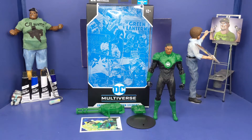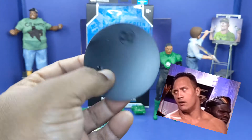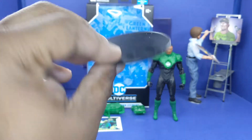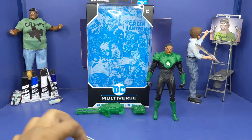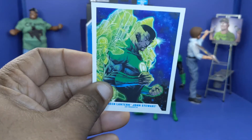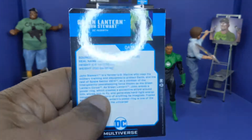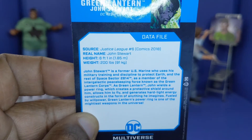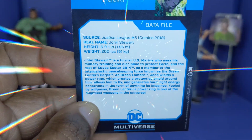You know, McFarlane Toys got the infamous black stand with the logo on it, as you can see — that's all it is. Next up, Jon comes with this card — the same image as on the back of the box. It looks clean, and on the back of the card it has a bio. If you want to read it, pause it — here it goes.